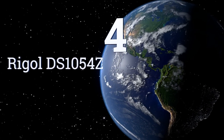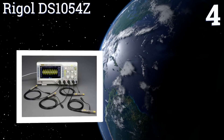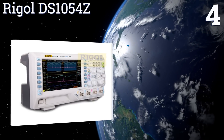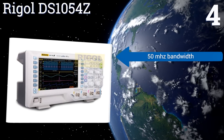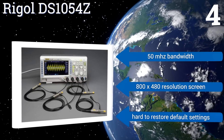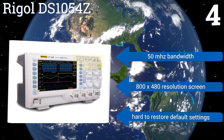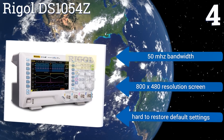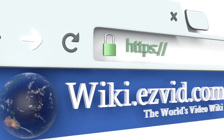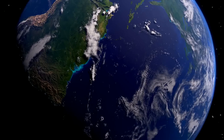Coming in at number four on our list, the Rigol DS1054Z features four separate analog channels so it can track multiple voltage sources at one time. It also comes with an impressive 12 megabytes of memory as a standard feature, plus the ability to accommodate a USB drive. It offers a 15 megahertz bandwidth and an 800 by 480 resolution screen, however it is hard to restore the default settings. To see all of our choices, go to wiki.easyvid.com and search for digital oscilloscopes.